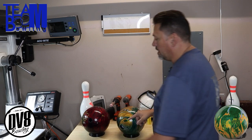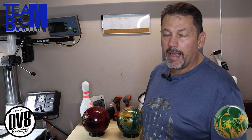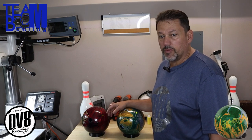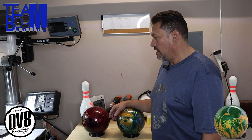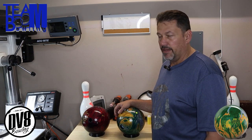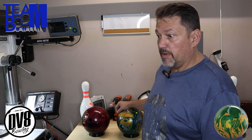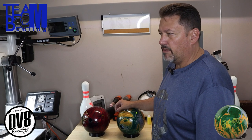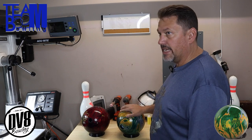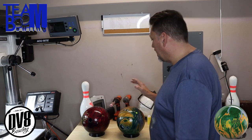I could have put the CG over here and it would have done the same thing, but I put it there to keep it back and not worry about it. The two and a quarter means it's only two and a quarter inches away from my PAP. I always keep a ball in my arsenal with a shorter pin layout. I might start experimenting with one and three quarter, or even push it out to three inches, but I always have at least one ball with that specific layout.